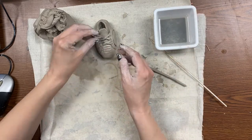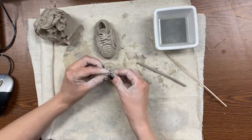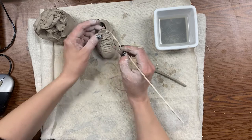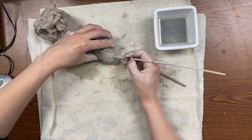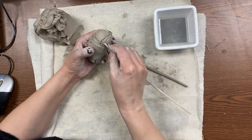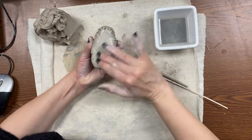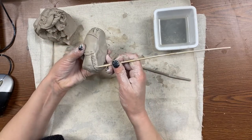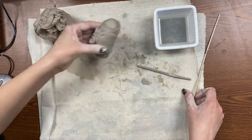Now I'm going to make the bow for the laces — your shoe may not have this detail, you don't have to put it, but I like it. Just curve a couple little skinny snakes around, dipping them in water and pressing them in to attach them as good as you can. Shoe is pretty much done — making some texture and cleaning up the bottom. Shoe done!